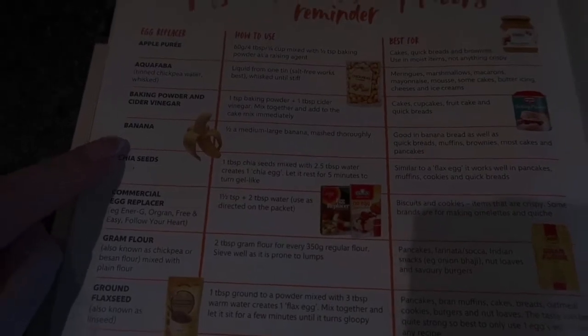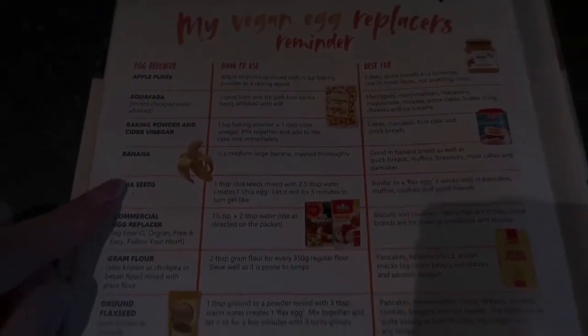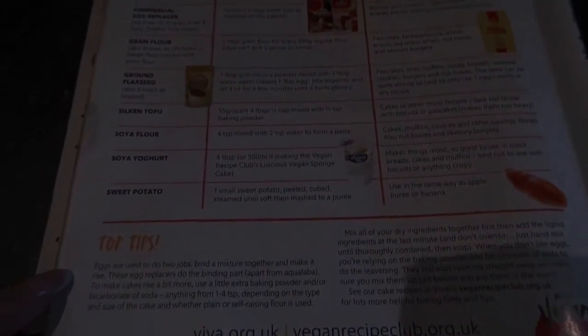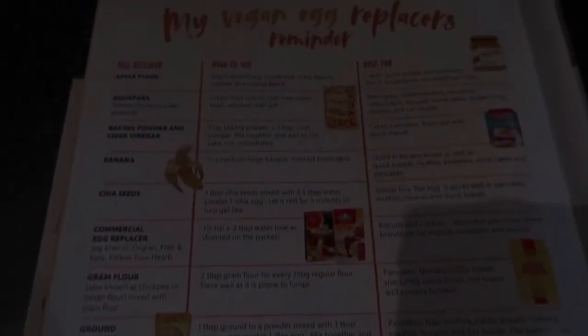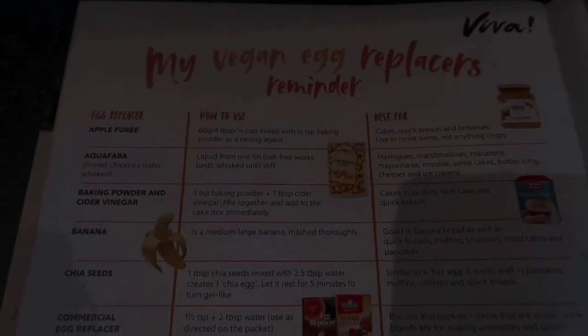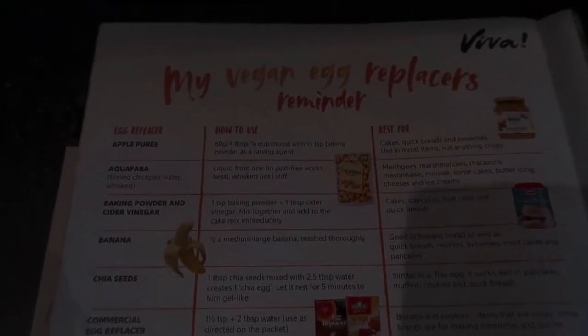The cheapest option is probably apple puree or banana, since most people have a banana in. You can also use yogurt, sweet potato, or tofu — loads of things. If you go on Google and type in 'vegan egg replacers' it'll come up with a big list. I'm using apple sauce.